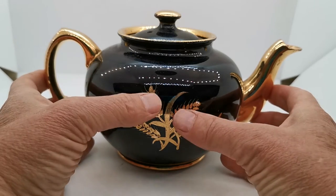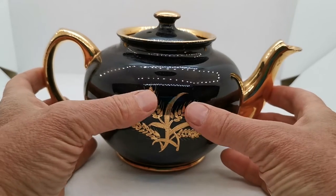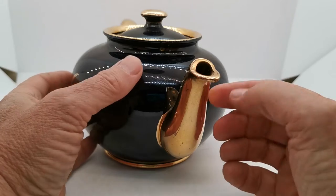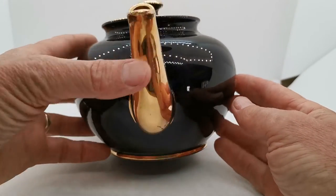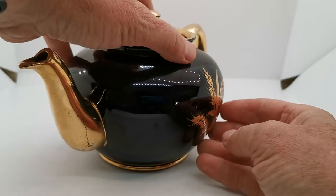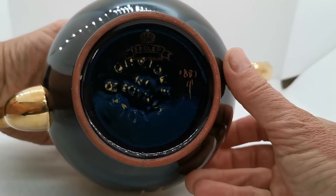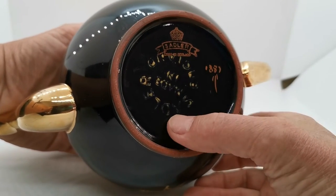A sort of harvest wheat type design on here, hand applied by the decorators in gilt. You can feel this design on this teapot — it really is very tactile. The spout as well is in very fine condition, lovely gilt. We've got additional decoration around the base plate here.